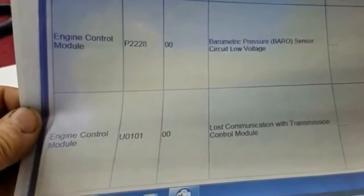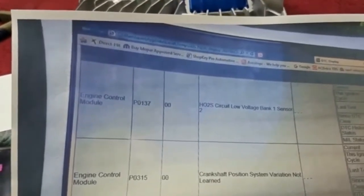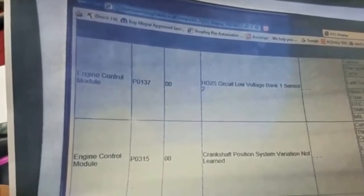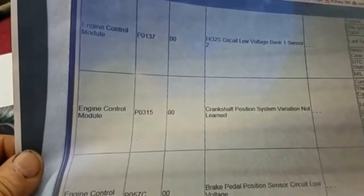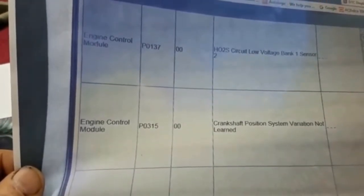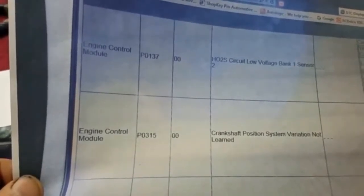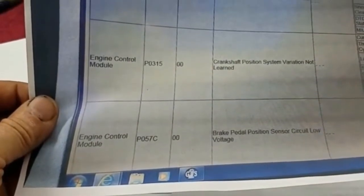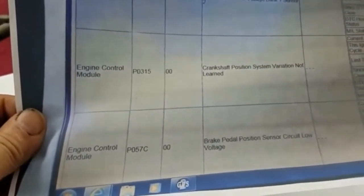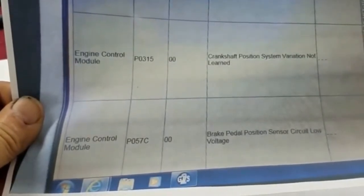We have lost communication with transmission control module, which we expect because at the time of the test we hadn't programmed the transmission — that has subsequently been done, so that code will not be there on next startup. We have an O2 low voltage bank one sensor two code, which we expect because that's after the catalytic converters, which are not on here, so we'll just disable that. Crankshaft position system variation not learned — the engine control module will eventually learn that and the code will go away. We also have a brake pedal position sensor circuit low voltage, which we can't fully explain yet, but we may need to replace it with a late model sensor to get the correct circuit voltage.